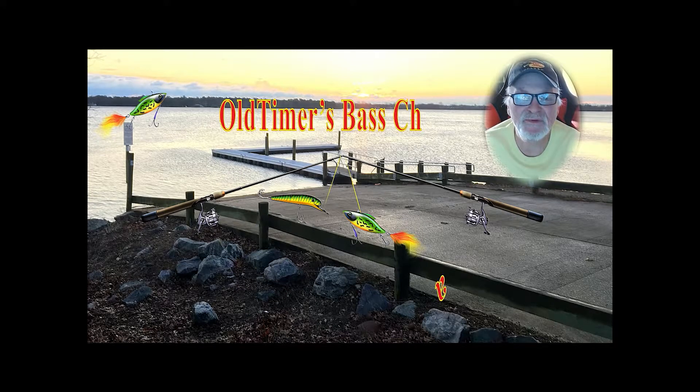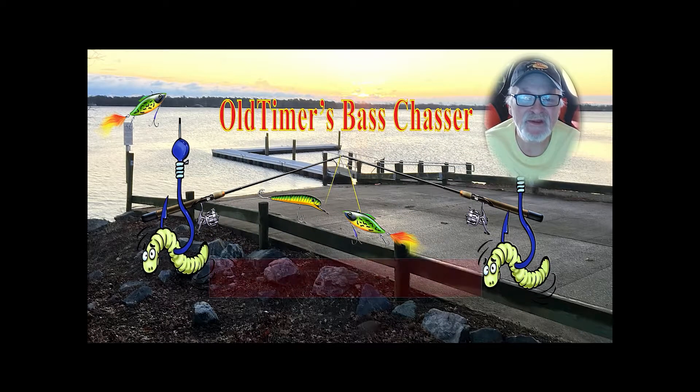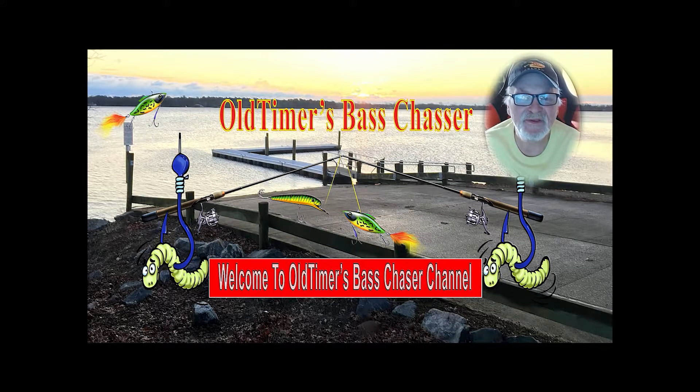Welcome to my channel, the Old Timers Bass Chaser. If you like the content, please leave a like and subscribe. Hello everyone, this is Old Timers Bass Chaser.